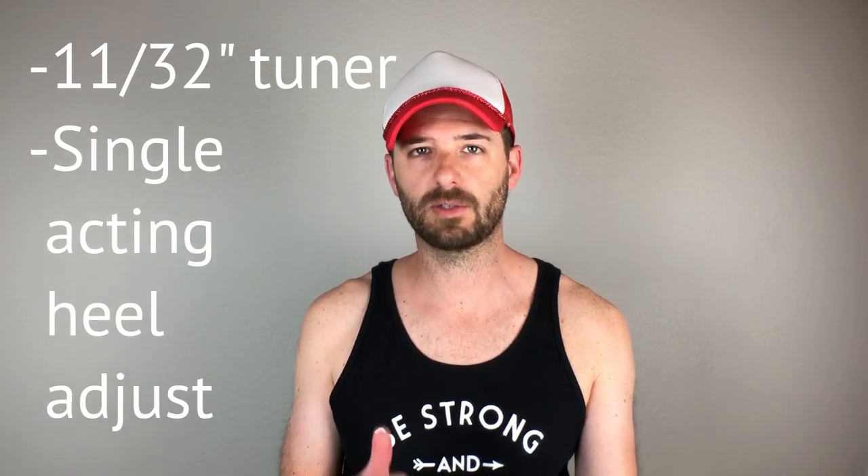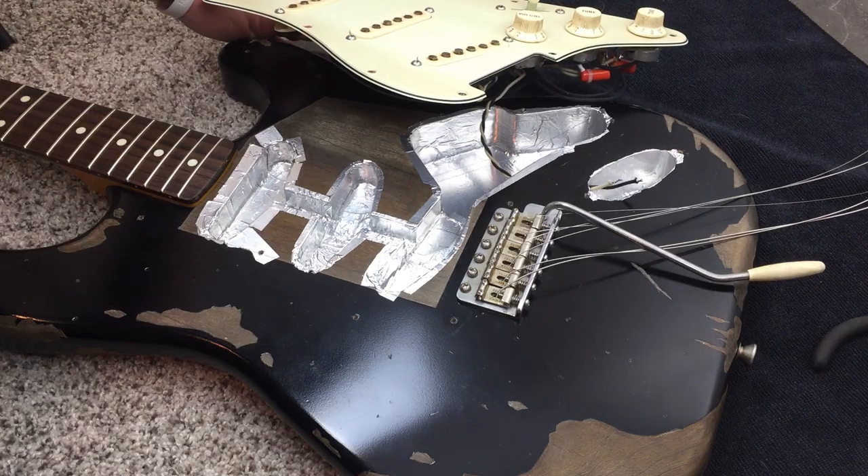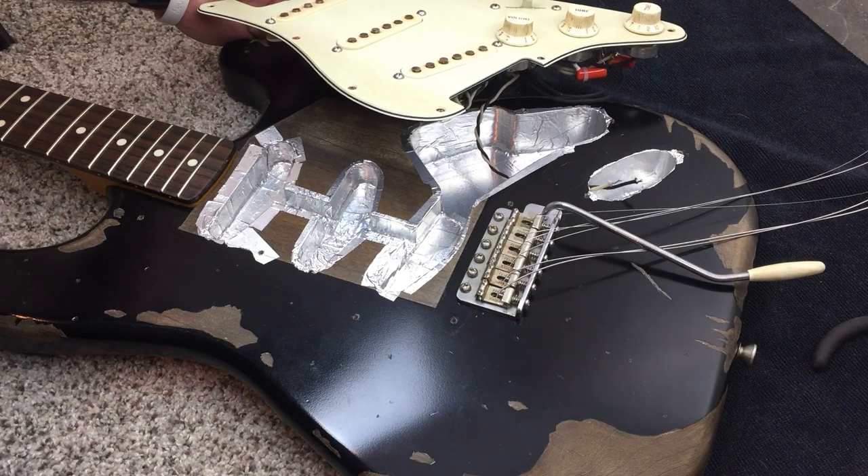Truss rod type: I got the single-acting adjustment at the heel. With my Stratocaster build, I chose to have the truss rod adjustment at the headstock instead of the heel because with the Stratocaster, you really have to take off the entire pickguard — which means taking off the pickups, pulling the strings, messing with wires, and shoving them back into cavities. If you don't want to take the pickguard off, you essentially have to take the neck off the body, adjust it, hope it's right, string it back up, and repeat the cycle. That's something I did not want to do, so I went with a vintage-modified headstock adjustment on the Stratocaster.